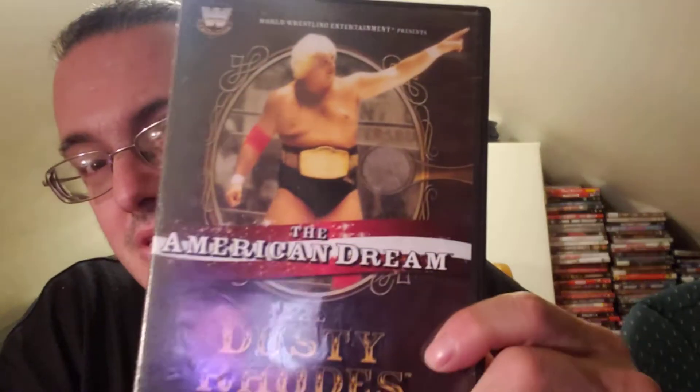Alright guys, MarkBoy316 here with another video, and today I'm talking about this — Dusty Rhodes, The American Dream, Dusty Rhodes Story.